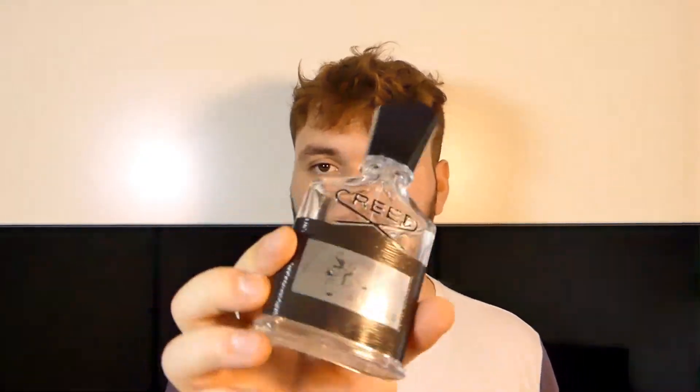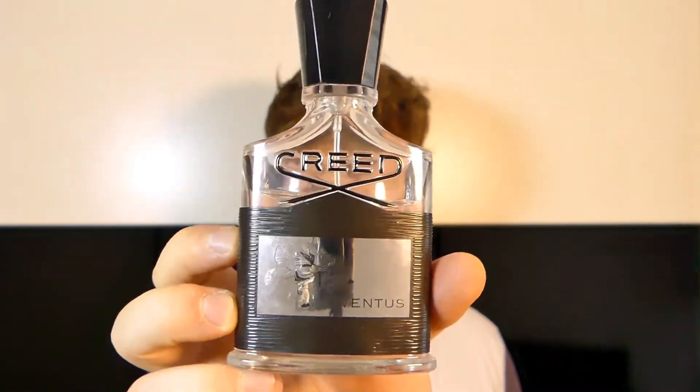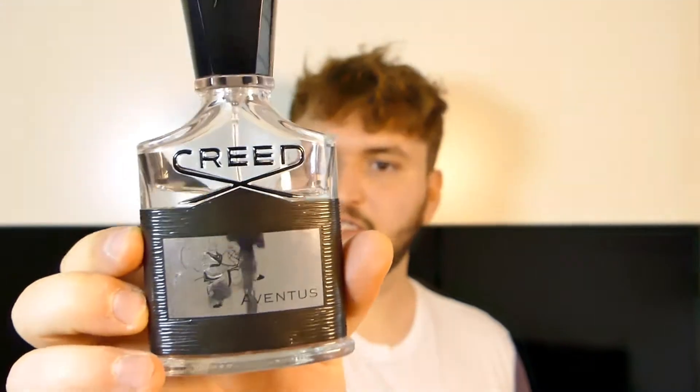I have a question for you guys: do you think it's worth getting Aventus at full retail? I would highly disagree. It's hard to find discounted, but if you get it used like I did — I got this one partially used, about 35 out of 50ml — and I got it for a good price, so I thought why not. I wanted to get an Aventus alternative.